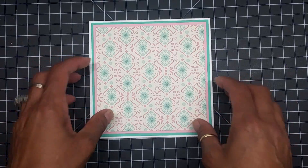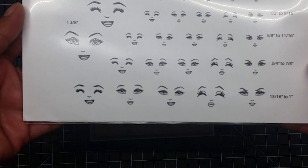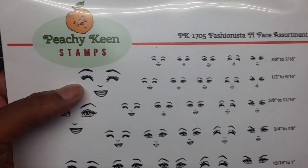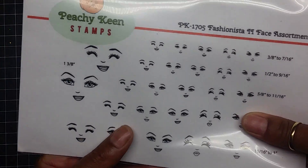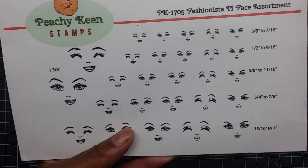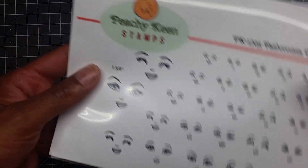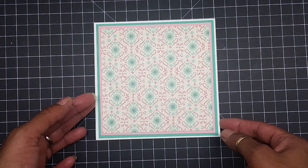Remember, this is a five and a half by five and a half card base. The Peachy Keen face I used is the Fashionista 2 Face Assortment — look at how cute! You cannot tell me these faces are not the cutest. I am so glad Peachy Keen came out with this stamp set. My cuts don't come out looking good because I cannot draw a face to save my life — I can't even draw a stick figure. So I end up using this face, and the cut is called Maiden.